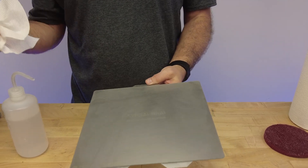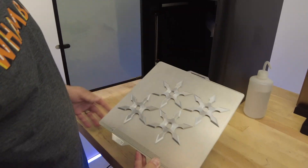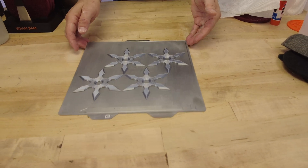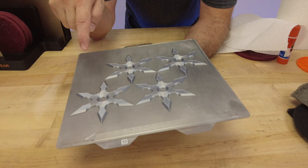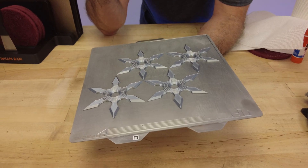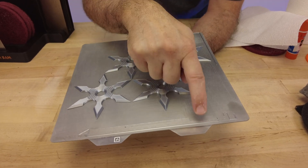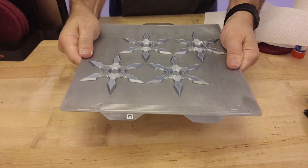That is ready to print with. Now I want to show you the process between prints. When we take a part off the build plate, you want to make sure the parts and the plate are cold. If you try to flex off while it's hot, you're still getting a bond because our PEX activates with heat and it's still bonding the part - that could cause damage. Once it is cool, you don't want to use a scraper or pry these things off. You want to use the flex of the build plate to pop them off.